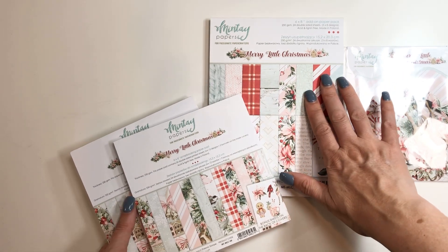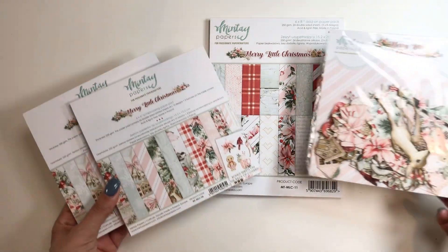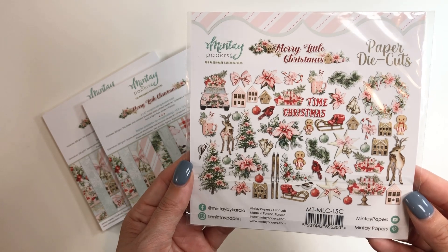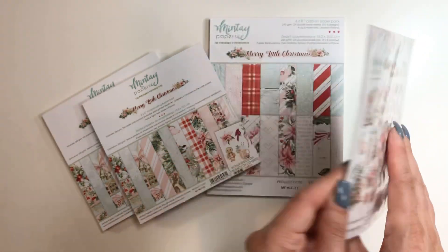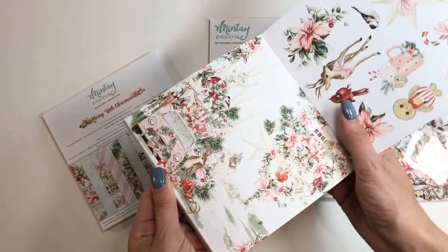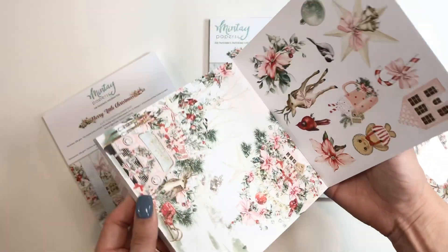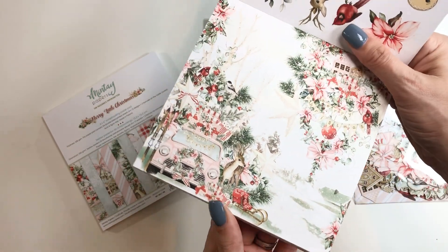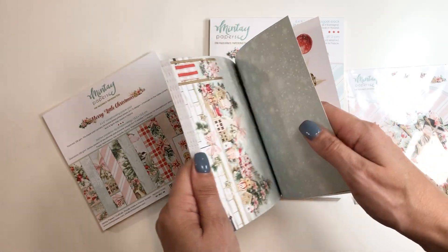Merry Little Christmas from Mintay! And again, I don't know when I'm going to get to it — I'm going to try. Look at all of these die cuts in here. This is all Sally's fault. Of course she shows this stuff and I have to just go get it. And before it sells out, I had to hurry up, because I knew this one was going to be hot, hot, hot.